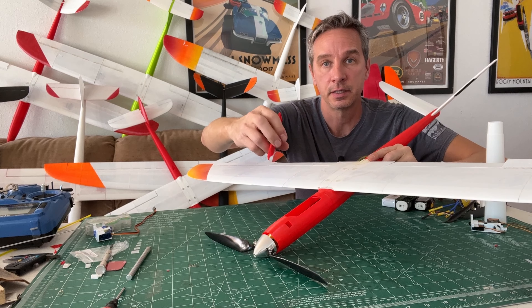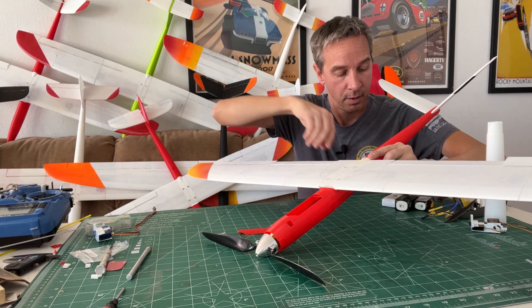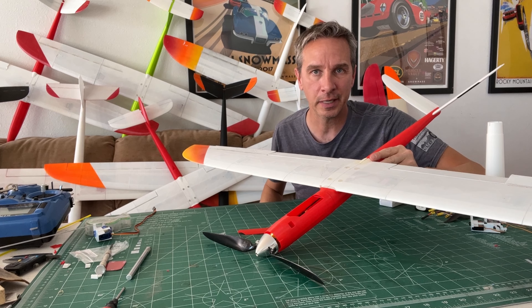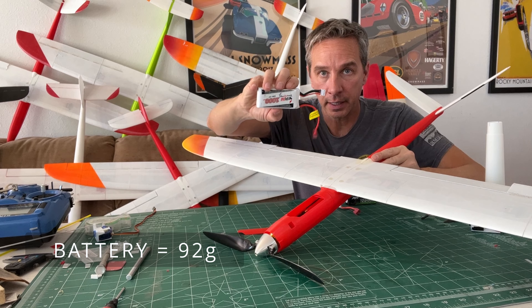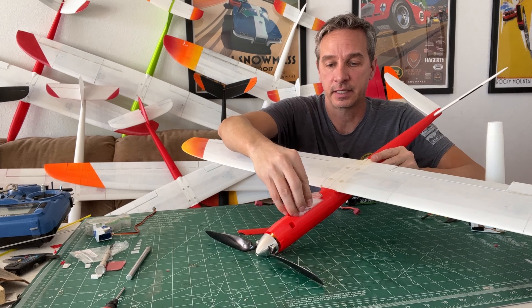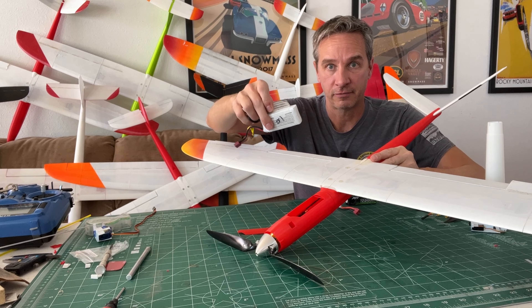Not only do the parts print faster, but I also made some adjustments for better performance and easier building. The typical battery for the power pod is the 1000 milliamp-hour battery, and it fits very nicely in this section. This is a typical battery that is used for drones.